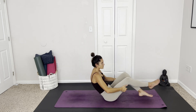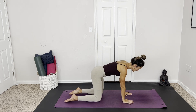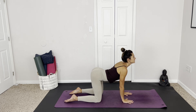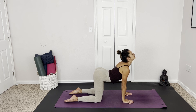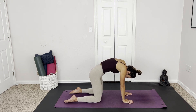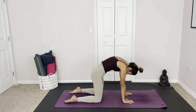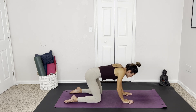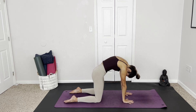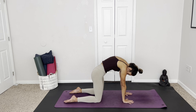Coming up onto the sit bones, crossing the feet at the ankles, scooting back to the middle of the mat, and finding our tabletop pose. Preparing for cat-cow, spreading through the fingers. We want our hips over our knees. Inhale, drop the belly, lift the gaze, pressing the shoulders down. Exhale, round through the back, tucking the chin — mobilizing through the spine. Finding length, moving with your breath. Maybe you're going at a different pace than I am, and that's totally okay. Just find what feels good today.